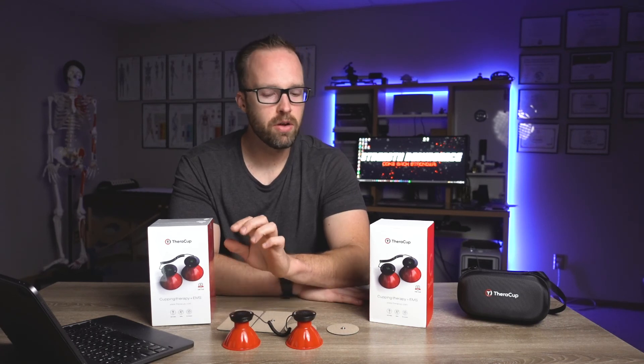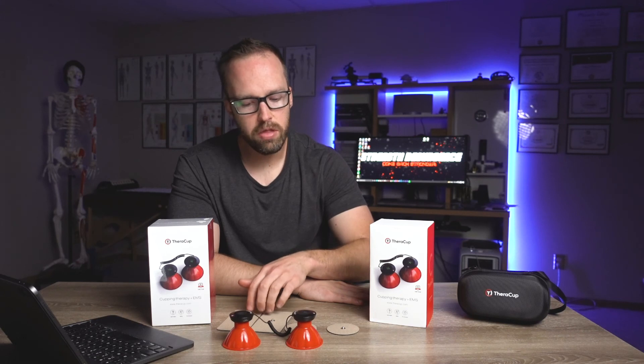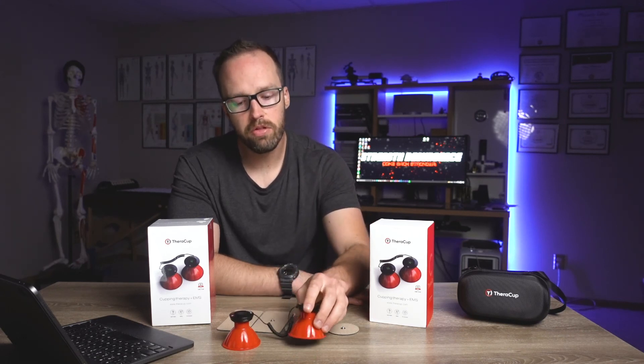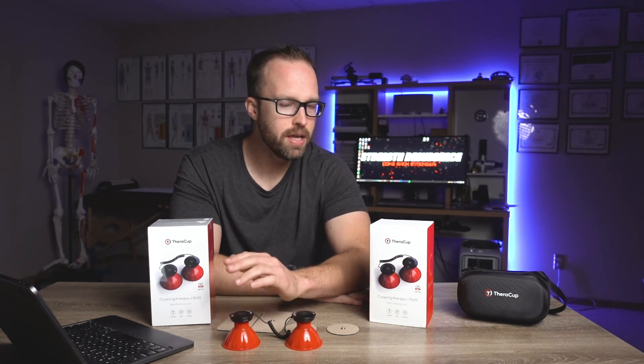So there are my thoughts on the TheraCup — overall just a great little nifty stim unit, great if you're in the market for something straightforward and plug-and-play without tons of fancy parameters. I love the fact you can use it traditionally with electrode pads or with the silicone cups. Adequate power, more than enough, build quality pretty good overall. If you want a reasonably priced stim unit that's not going to break the bank or overwhelm you with parameters, this might be a good consideration. Thanks for watching — keep looking after yourselves, keep looking after one another, and I'll see you in the next video.